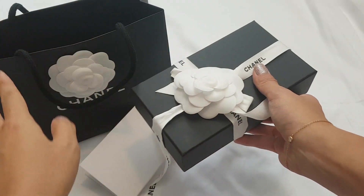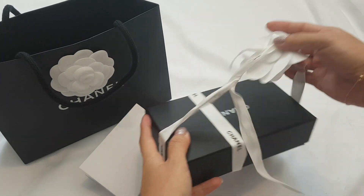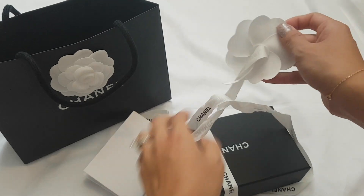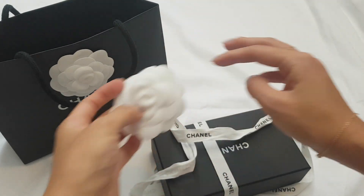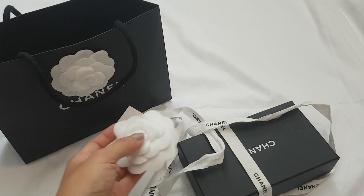When you pull it open, the flower usually sticks onto the ribbon. Sometimes I like to just take them off and stick them onto a box or something.